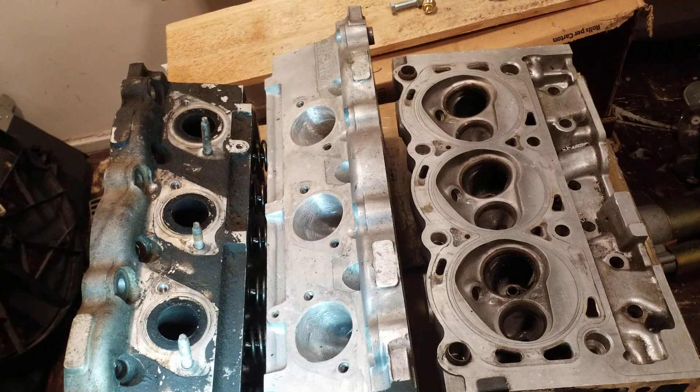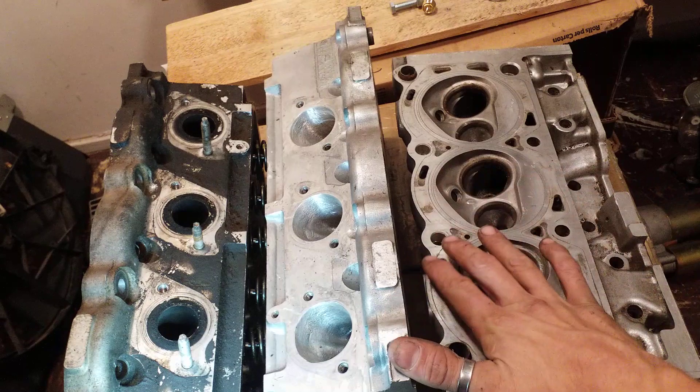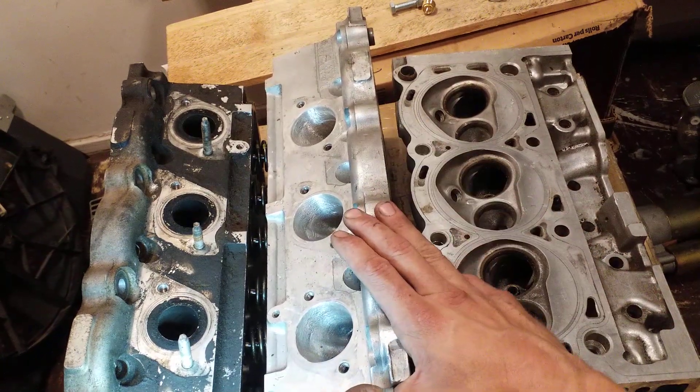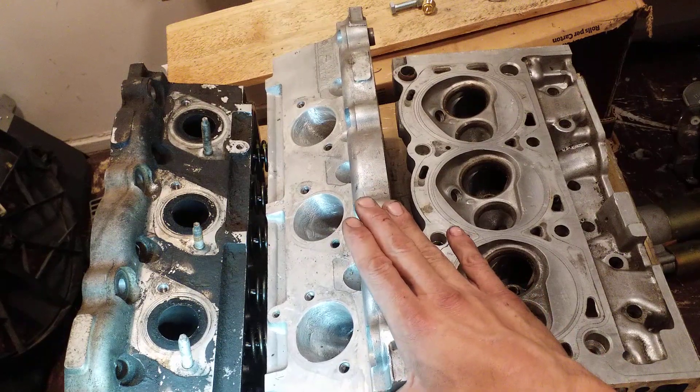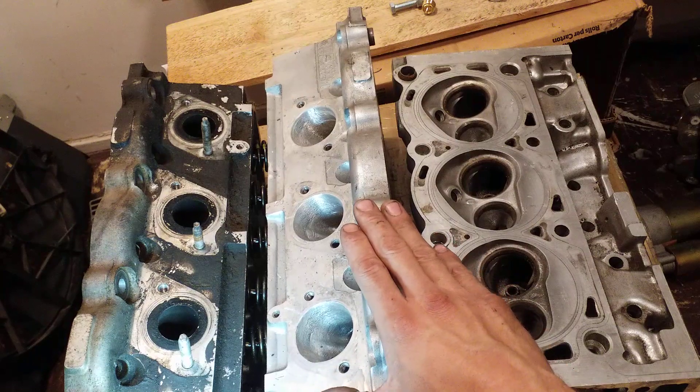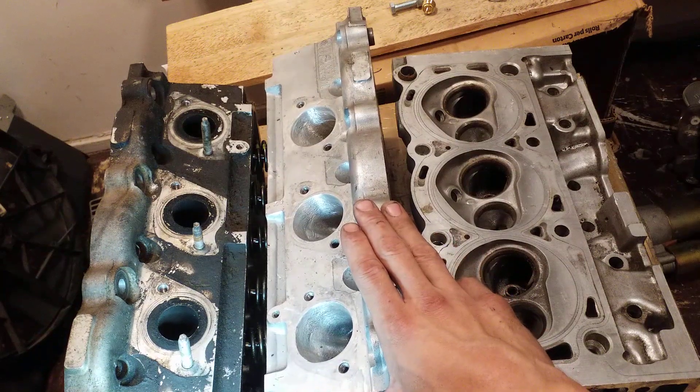What's up guys? Paradox back with more tech support. We're here today to go over what's up with 3.8, 3.9 and 4.2 Essex heads. So from the second you buy the vehicle, you hear everybody say it's not worth buying intake, it's not worth buying a throttle, it's not worth upgrading your injectors, it's not really worth upgrading your heads — just the top end until you port your heads. Well, there's a good reason why they say that.